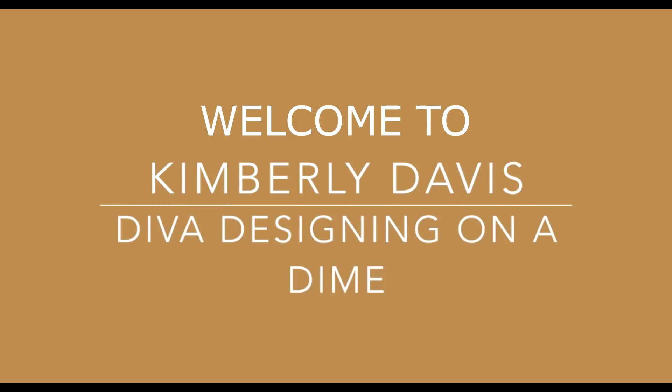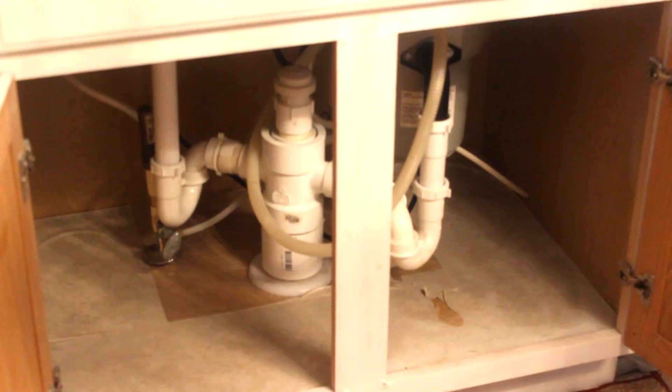Hello everyone, this is Kimberly here. Welcome to Diva Designing on a Dime with Kimberly Davis. Today I will be sharing with you how I organized under my kitchen sink, so we're just gonna jump right in.